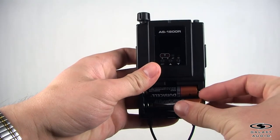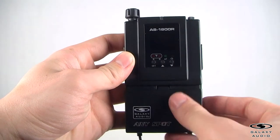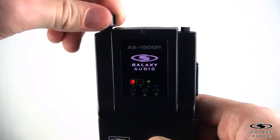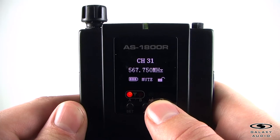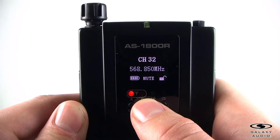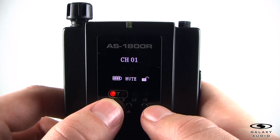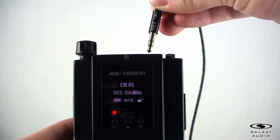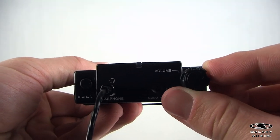Insert two AA batteries into the receiver. Turn the level knob clockwise to power on the receiver. Repeat step 2 on the receiver so that the channel matches the same group and channel number. Insert the earbuds into the receiver and adjust the volume to a comfortable level.